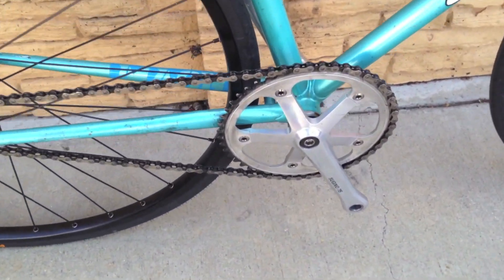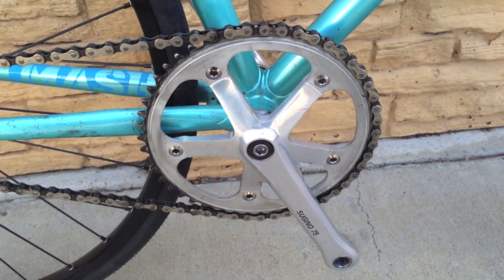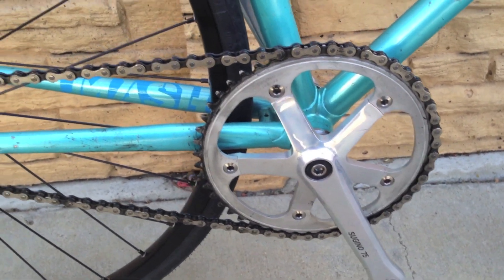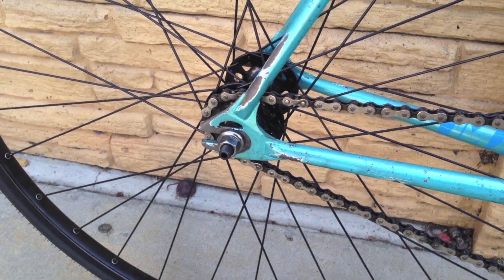It's got a Sugino 75 49-tooth crankset, NJS stamped. It's got a KMC chain, 17-tooth rear cog with a Dura-Ace lock ring.